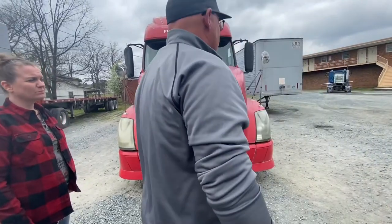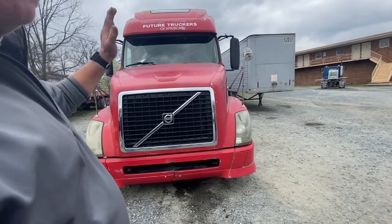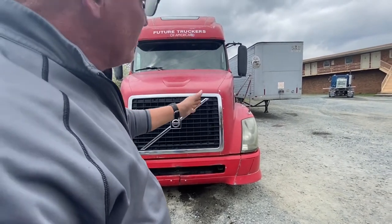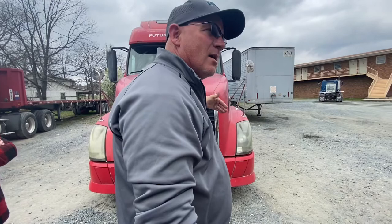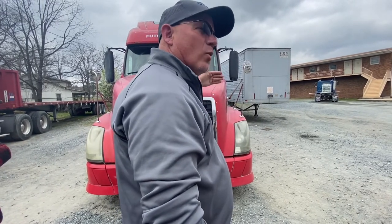Pre-trip inspection. The examiner is going to tell you: we're going to do your pre-trip inspection for your CDL exam. We're going to start in the front of the vehicle and do both sides of the engine compartment. Then we're going to do the driver's side of the vehicle down the entire length, the rear of the vehicle, and then the end cab. As far as axles are concerned, you only have to worry about three axles: one on the front, one on the drive, and one on the tandems.